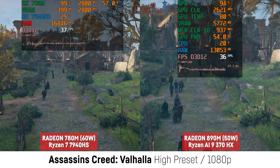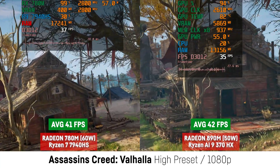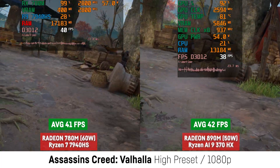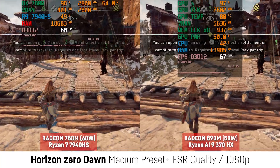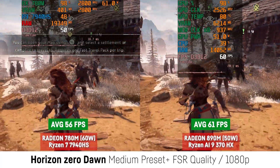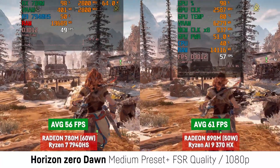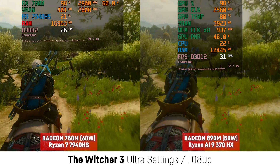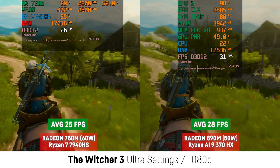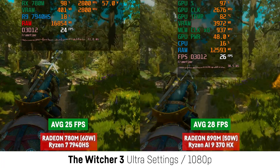For Assassin's Creed Valhalla at high settings, the difference was marginal with only one FPS difference — maybe drivers, the chip, the laptop, or even bandwidth limitation of the RAM since I was using the higher graphics preset. For Horizon Zero Dawn, I saw a difference of 9% with 61 over 56 FPS for the 890M despite using around 12 to 13W less, though the 780M was able to boost higher due to the higher wattage. For an extreme example, I also tested the Witcher 3 next-gen update at ultra settings without any upscaling: 25 FPS for the 780M and 28 FPS for the 890M, a difference of 12% despite the lower wattage.